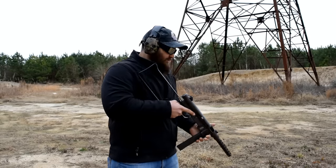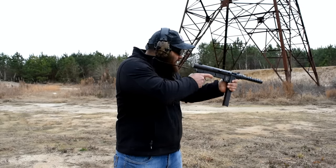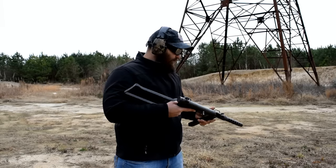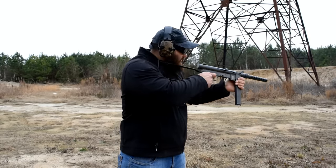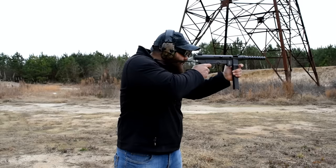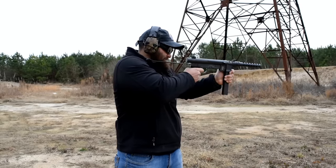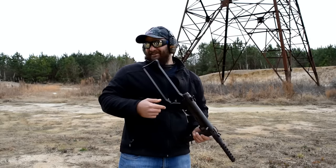We're going to start out on semi, just a couple rounds to get a feeling for it. Okay, I can shoot with the million pound trigger — we're good. Rotate the selector over to full, and here we go, boys and girls. Good lord. The stock sucks. I retract my previous statement — the stock of this thing sucks.